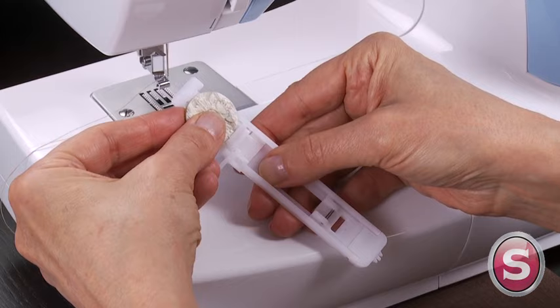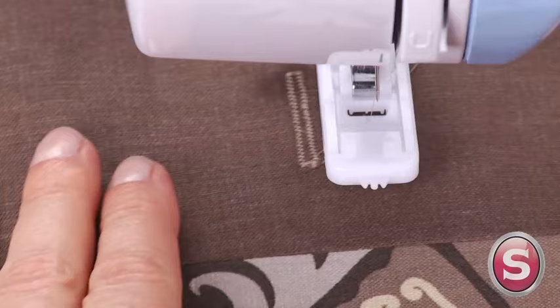And when you're ready to sew a buttonhole, just insert a button into the foot and away you go with the fully automatic one-step buttonhole.